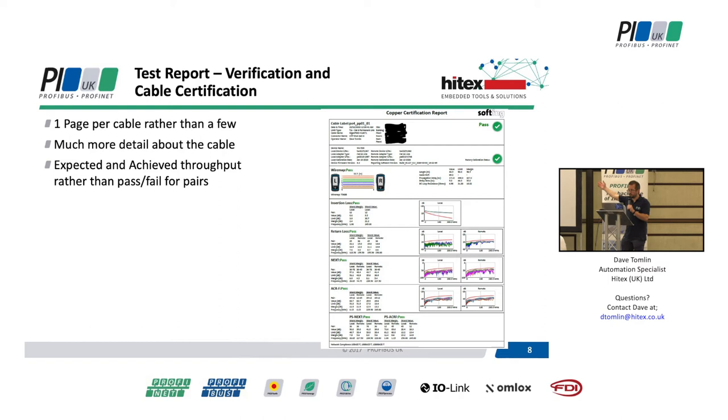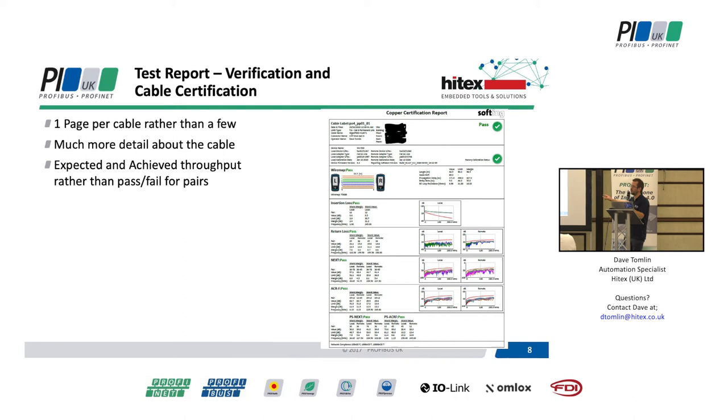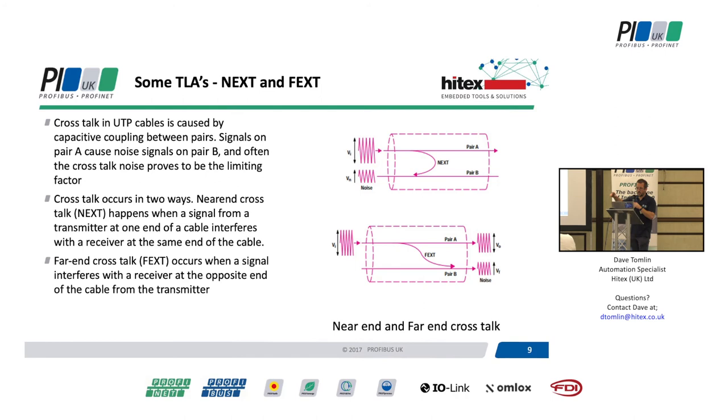We get a lot more detail than just a pass or fail - we get all this. Some of this information is really useful when you get a cable that is not passing the test. You can actually see that there's a massive spike and the reason we're failing is about 40 metres down this cable - you can actually determine this from the tools. One of the things in these slides was NEXT and FEXT - that's basically where the pairs inside are getting interference from other pairs inside the cable and talking between them.